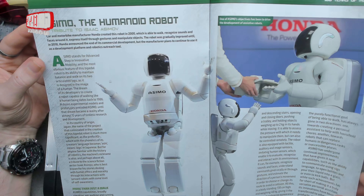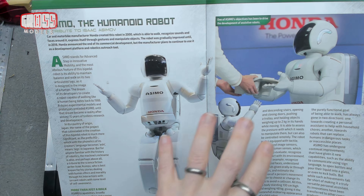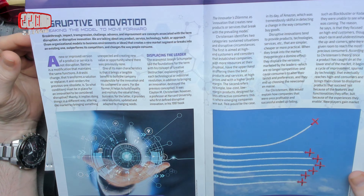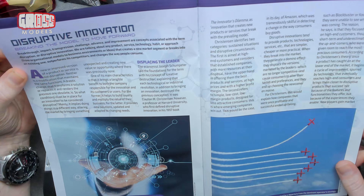Humanoid robots — ASIMO, very clever stuff in walking and things. I don't know that he actually responded to commands in his first instance; I think it was more regular remote control. But all good stuff.